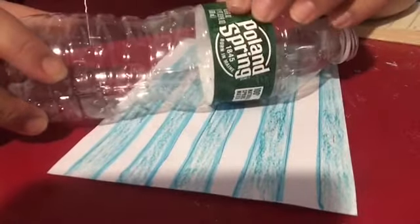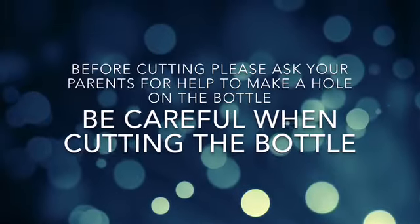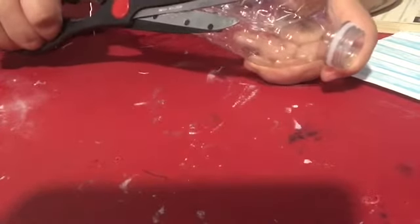Now get your water bottle — mine still has the label. You are going to take the label off from your water bottle. After taking the label off, you are going to make a cut in the middle of the bottle. Get your scissors and cut carefully. You have to be careful when you are cutting a hole on the water bottle. After you have done that, get your pencil and put it into the bottle to unfold it from the inside. Make sure you know where the cut is when you are doing this.